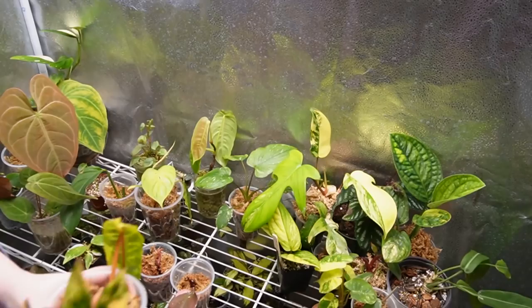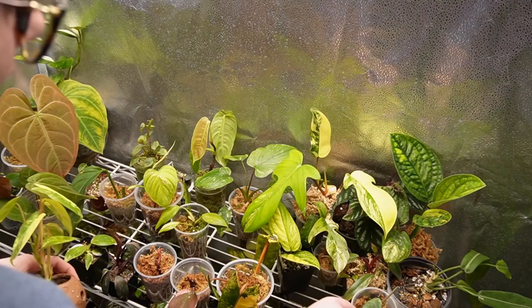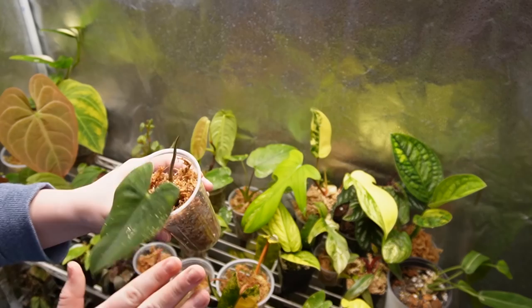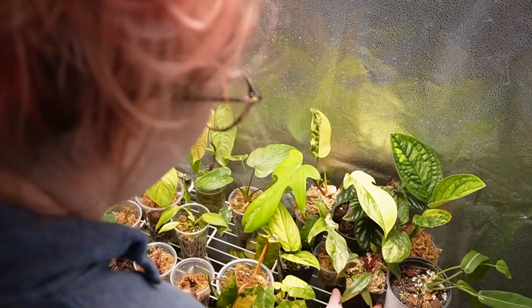Over here we've got one of my white princess props, which is doing good. Then we've got my cute little burly marks variegata — I'm really obsessed with yellow variegation right now. This is an El Simonii propagation I took for Plants Meow — we're going to be doing a trade here soon, and this plant is going to them. I'm so excited!